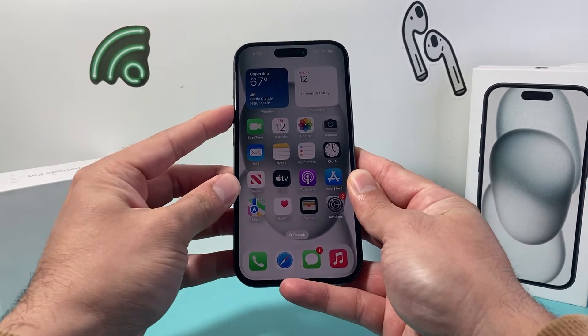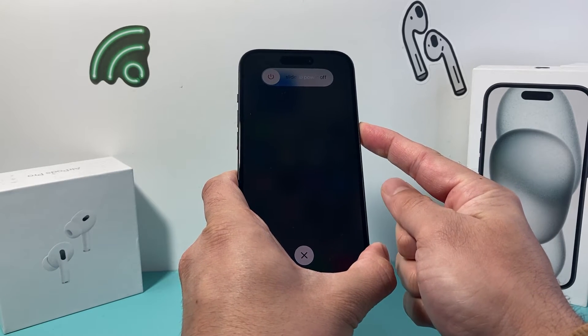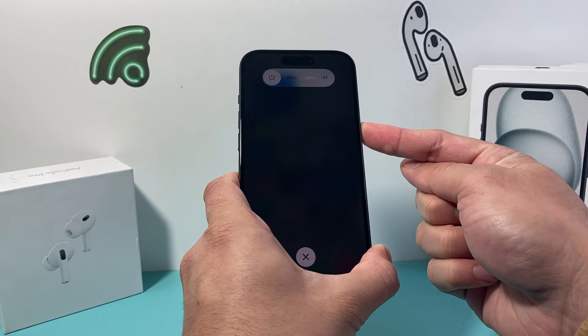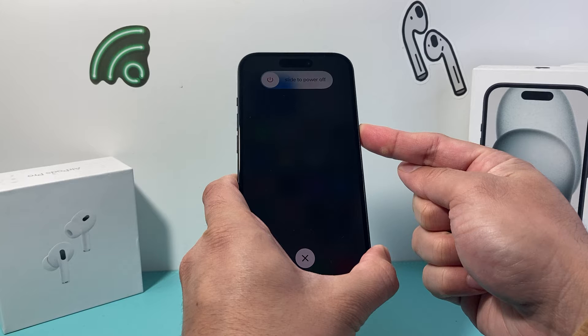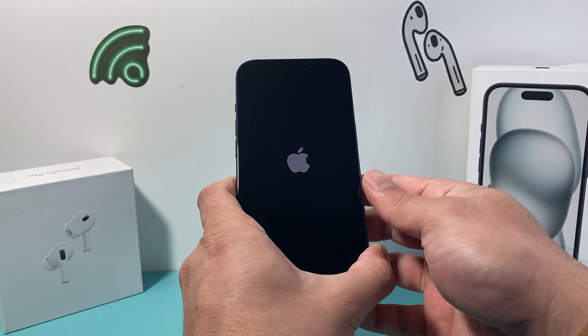So it's going to be volume up, volume down quickly, and then you hold the side button. Now the screen is going to pop up with 'slide to power off,' but you do not need to touch the screen — just keep holding it so it's forcing a restart. Wait until you see the Apple logo before you let go of that side button.